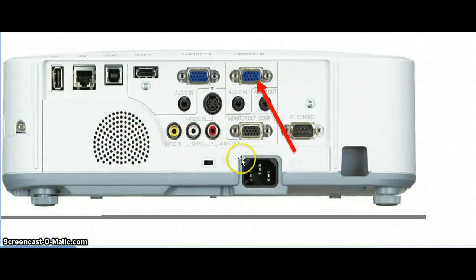On your overhead projector, if it is not a mounted projector, you'll be able to easily access this, and you could either go to computer in one or computer in two. They both serve the same function — this just allows you to connect multiple devices. If it is a ceiling mounted projector, your school may have set up a connector somewhere on the wall in your classroom.